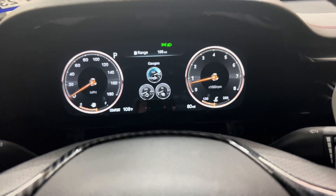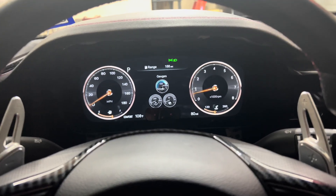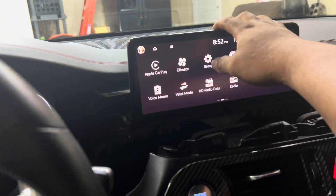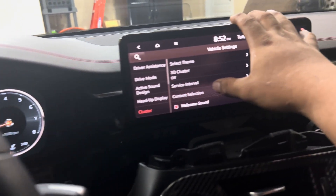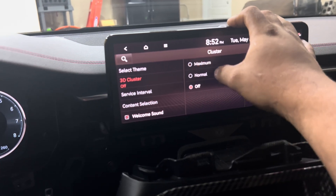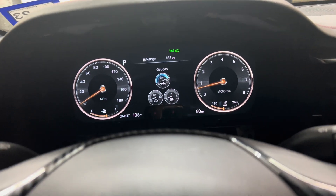Alright, this is what the cluster looks like installed. To get the 3D effect, come over here and press Setup, then Vehicle, and down here you'll see it says Cluster — click on that, then 3D Cluster, click on it and press Maximum. Now it has the 3D effects. You guys can't really see it on camera but it's there.